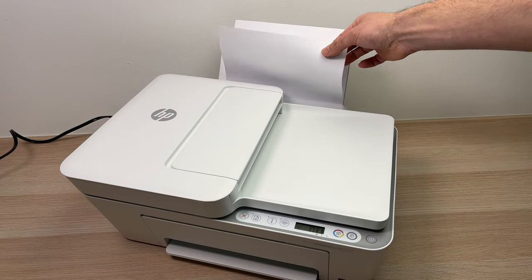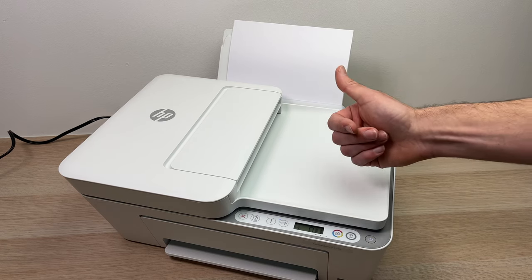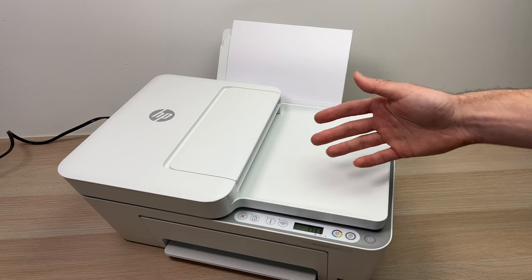This is how you load paper inside of your printer. I hope this was useful. Please leave a like, subscribe, leave a comment down below, and I'll see you in the next one.